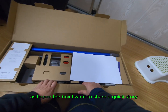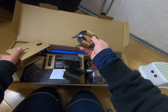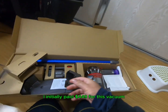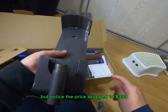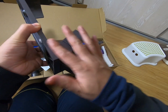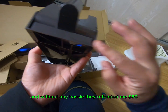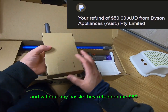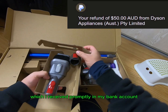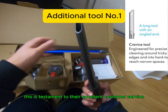As I open the box, I want to share a quick story that might help you in the future. I initially paid $449 for this vacuum but noticed the price dropped to $399 shortly after. I contacted Dyson through their chat support and without any hassle, they refunded me $50, which I received promptly in my bank account. This is a testament to their excellent customer service.